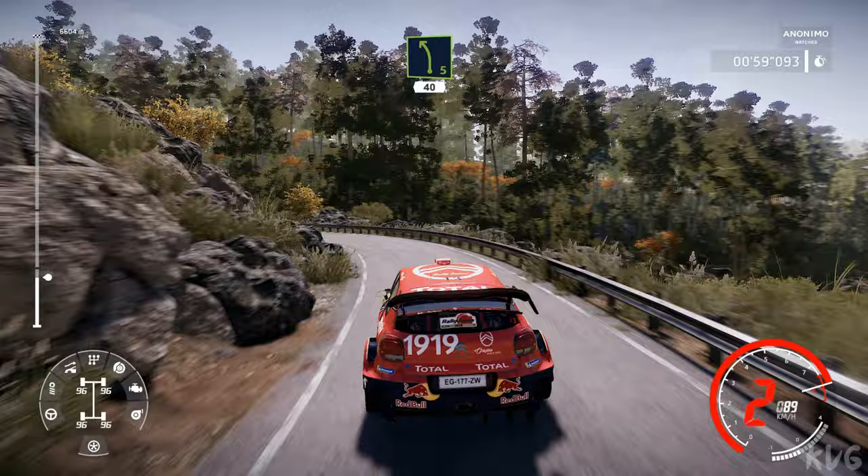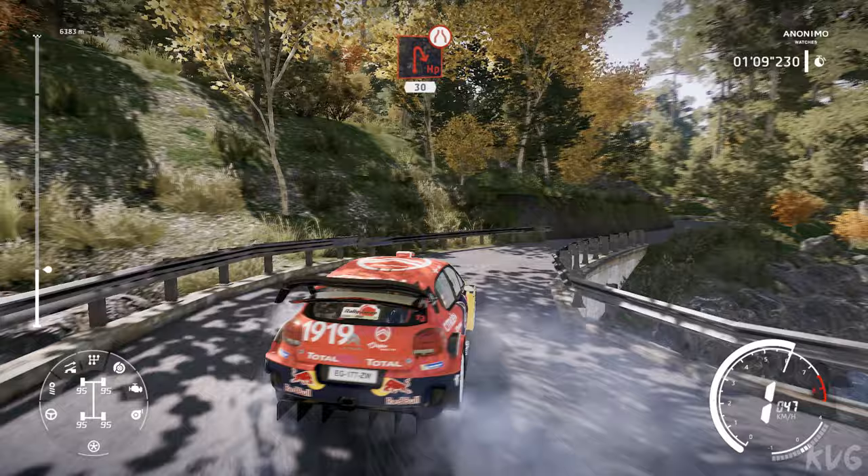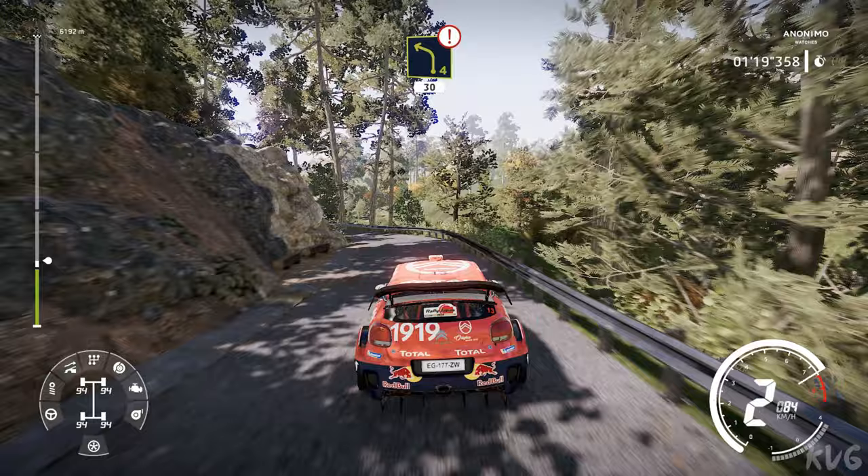Left 3 and brake, into right 4, into left 4, into caution, hairpin right narrows at junction, 30. Left 3 tightens, into right 1, 40, left 2 and left 4 opens and tightens medium, 30.